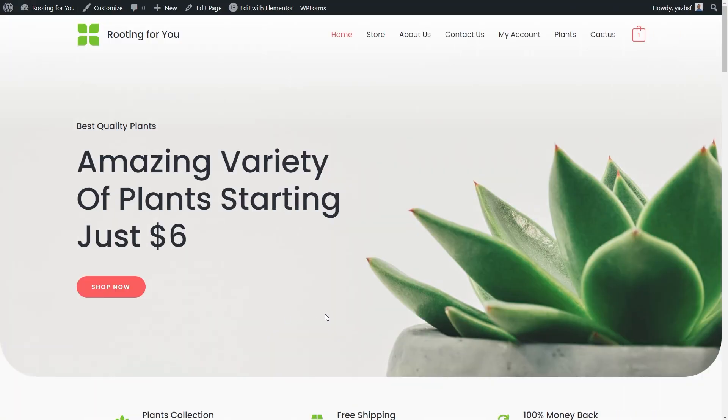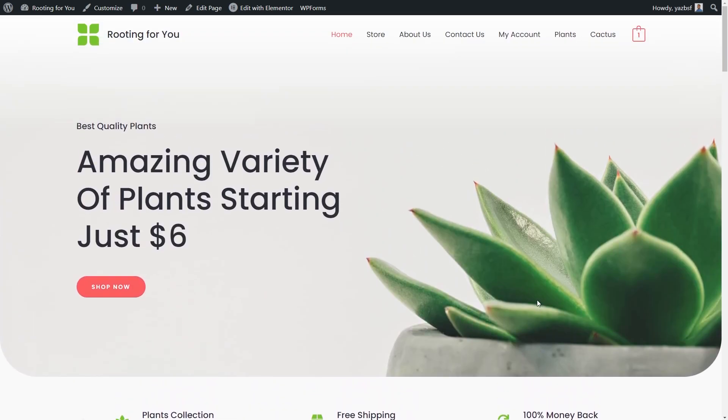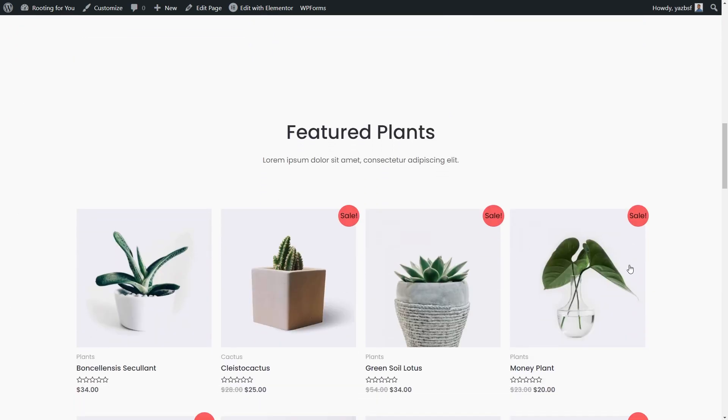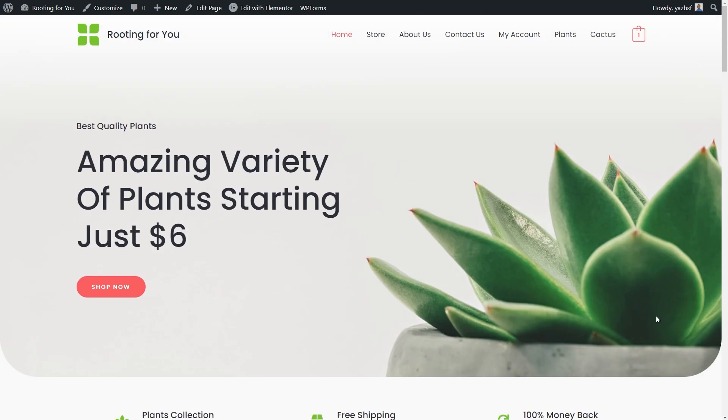Here we are on my computer, and this is our e-commerce store — it's a plant shop with products right here. All I've done is install the Astro theme along with the starter template for the plant store. Starter templates are a library of beautiful, professionally designed website templates that you can load up in just a few clicks, including this one. Along with the starter template, we've got our design, the content, and some sample products — it's really convenient and gives you a great starting point to build your website from.